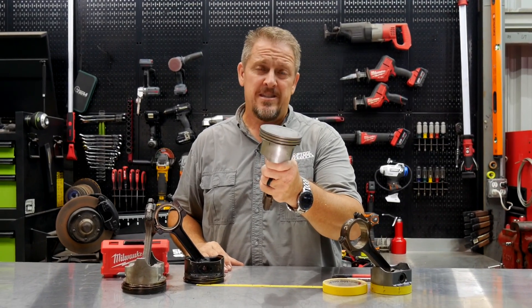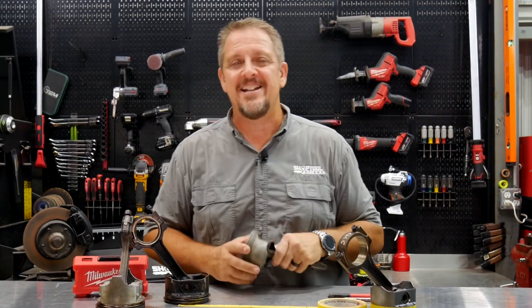Why did GM go and do such a stupid thing? We'll find out what that is in just a moment. I'm Tim Johnson. You're watching Shop Tool Reviews.